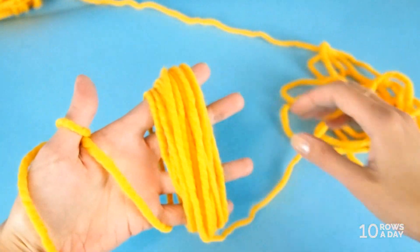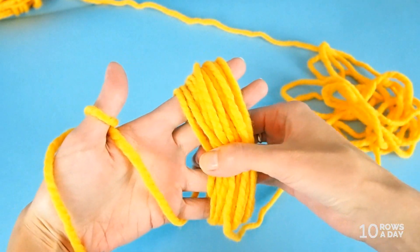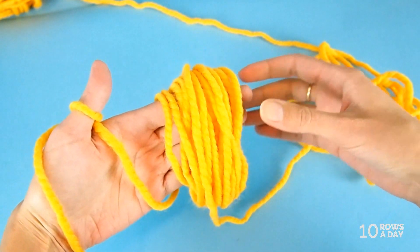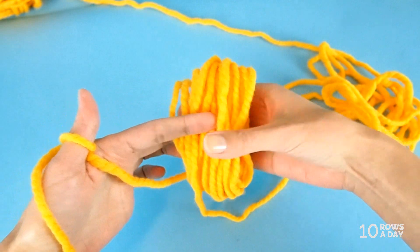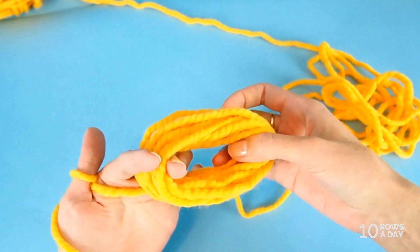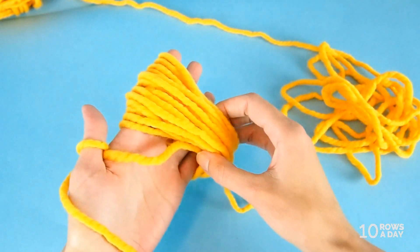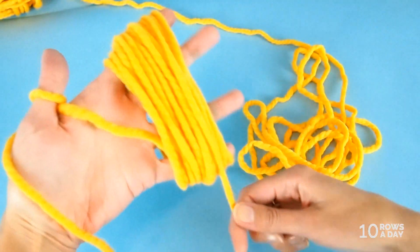How do you check the fullness? In my case I'll just spread my fingers and feel it — whether it's skinny or full enough. If you're making a smaller pom-pom, you can carefully ease your fingers and see how full the pom-pom is, but make sure you keep your fingers inside the loop so your wraps don't turn into a tangled mess. Put your fingers back and keep wrapping until you're happy with the fullness.